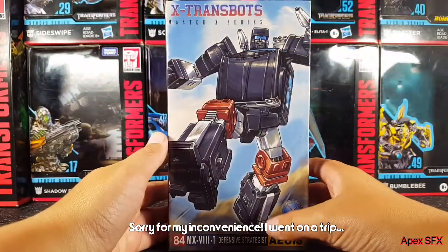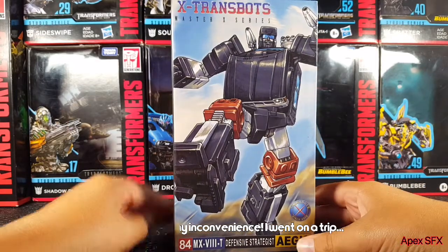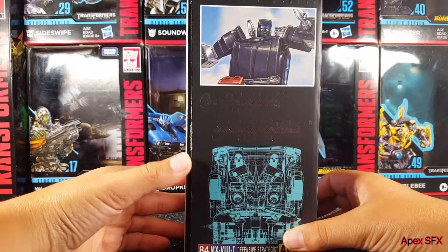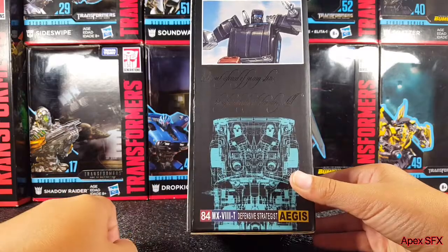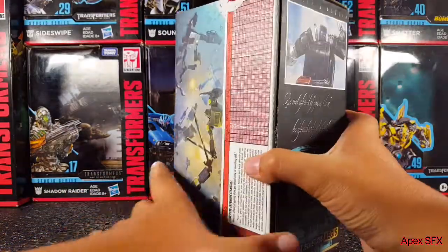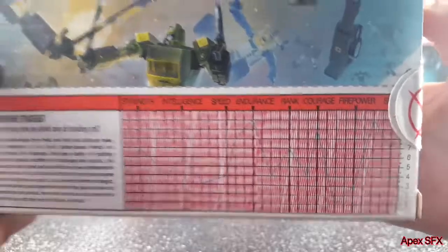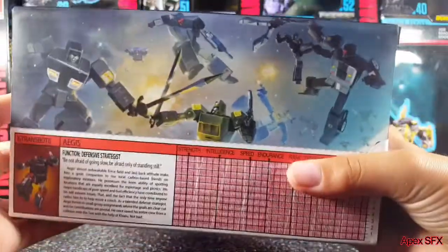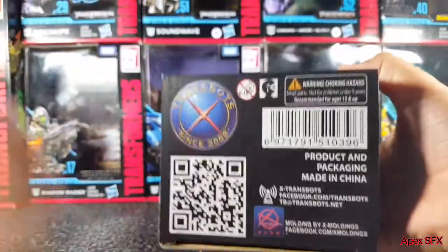On the front of the box you've got an awesome picture of Aegis, also known as Trailbreaker. This is X-Trans Bots' take on a Masterpiece Trailbreaker. On the side of the box you've got his bio in cursive. Down here you've got his name and a product number, another picture, and some very G1-looking text bio. There's also some nice artwork that looks awesome, and down here you've got barcodes and stuff.